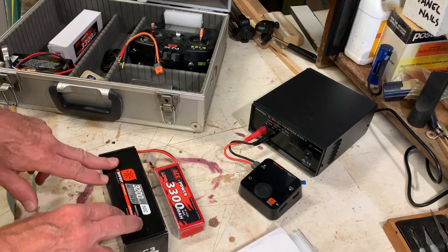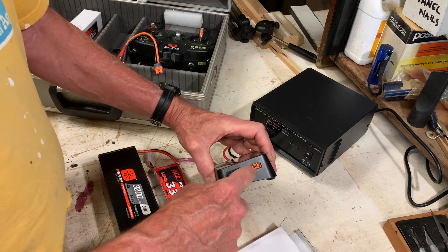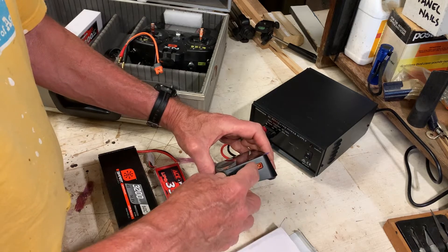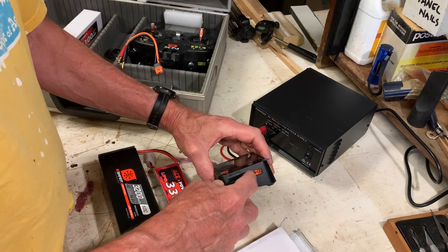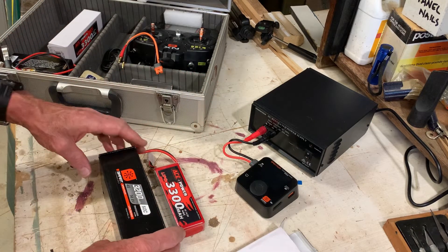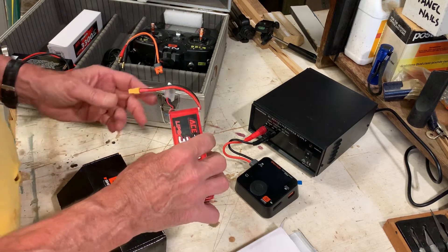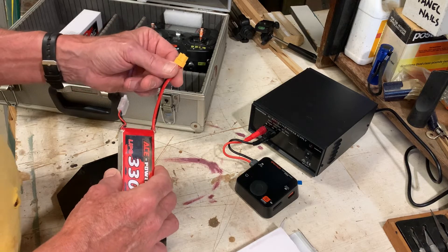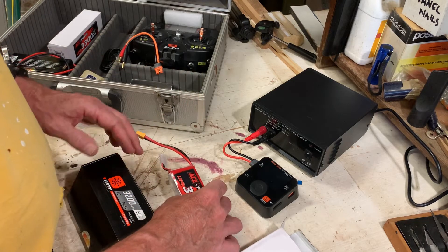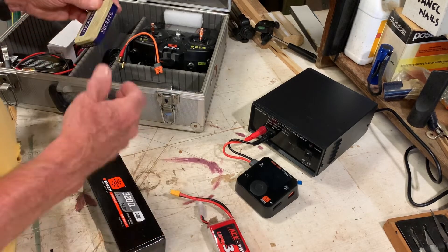The Spektrum one comes with the EC3 connector, which is what the charger wants. EC3 is basically the same as an IC3 — my guess is that Spektrum has the trademark on EC3, but I bought adapters that say IC3 and they seem to work. This battery is an XT60, as it says on there, which is what my FMS plane has.